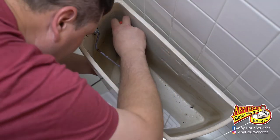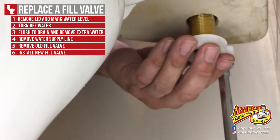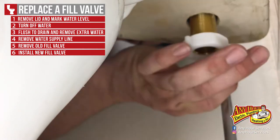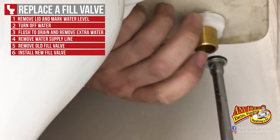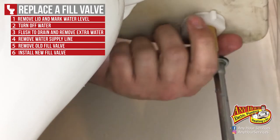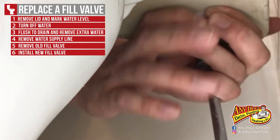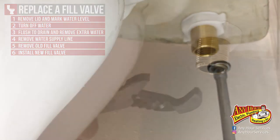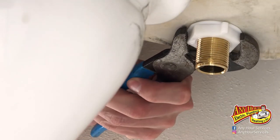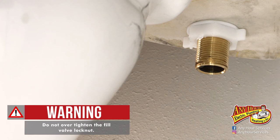While applying downward pressure to the fill valve, take the lock nut and screw it to the bottom of the fill valve where it comes out of the tank. The idea is to make it tight so the rubber washer squishes out, forms a good seal, and doesn't allow water to leak. Tighten the lock nut as much as you can by hand, then use pliers to make it snug — give it an extra quarter turn. Be careful not to overtighten, as that can crack the fill valve or the tank and cause flooding.